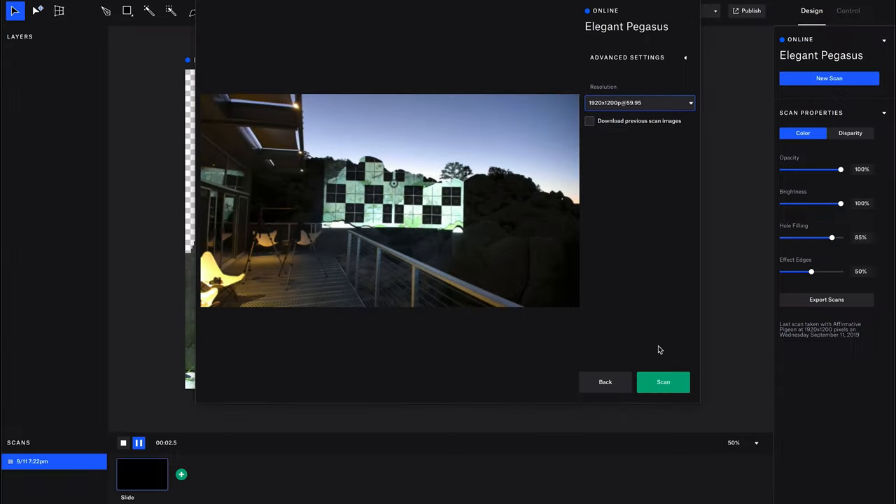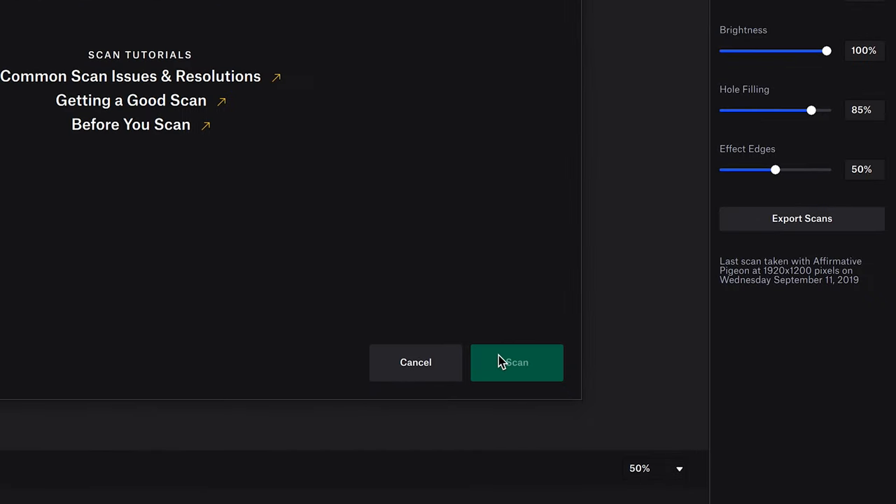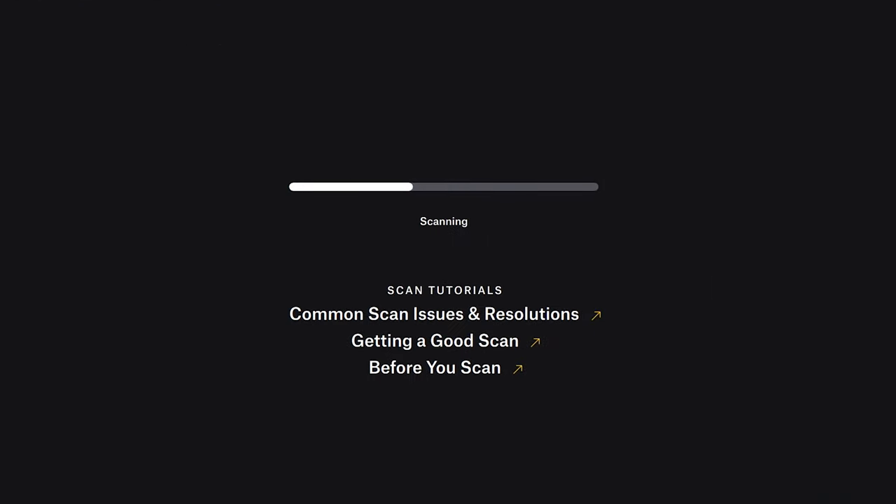Once your Lightform device is paired to your network, launch the included software, Lightform Creator, on your Mac or PC.